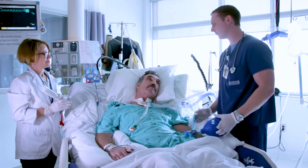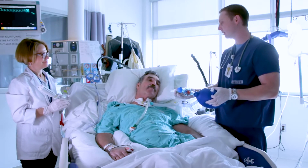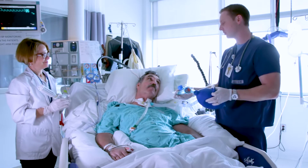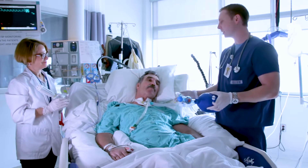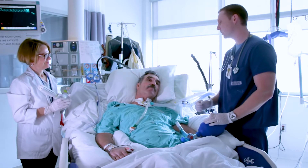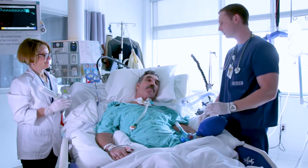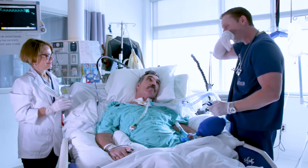Okay, Greg, next we're going to measure your peak cough flow. So what I'm going to do is the same thing with the LVRs — we're going to inflate your lungs with the bag. When we're finished inflating your lungs, we're going to place the mask on your face and you're going to blow out, and we're going to measure how fast you're exhaling. I'm going to disconnect you from the ventilator again.